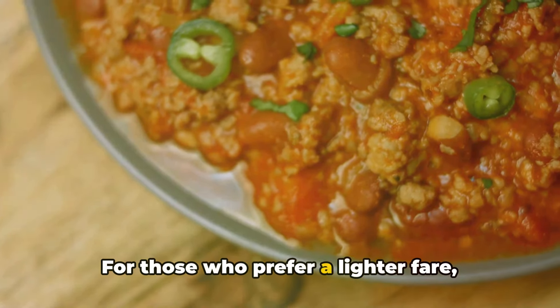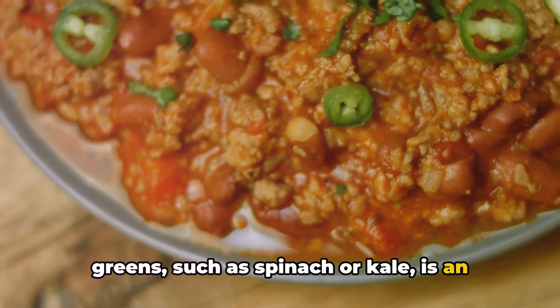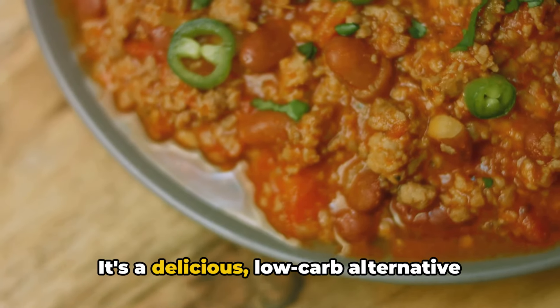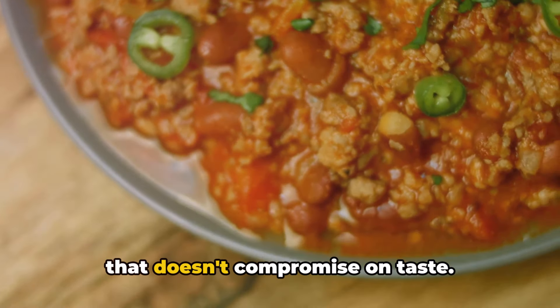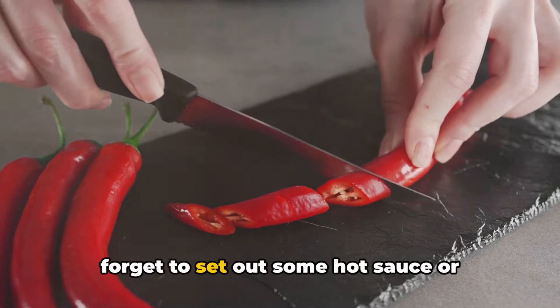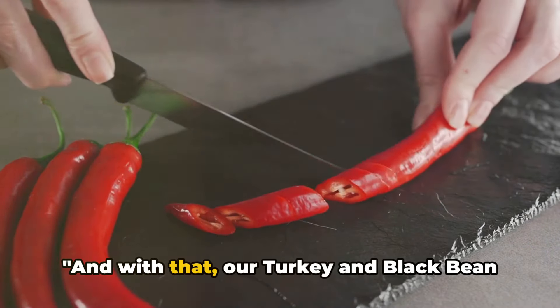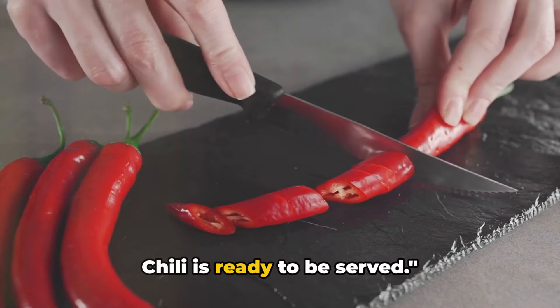For those who prefer a lighter fare, serving this chili over a bed of fresh greens, such as spinach or kale, is an excellent option — a delicious, low-carb alternative that doesn't compromise on taste. And for our spice lovers out there, don't forget to set out some hot sauce or chopped jalapeños for an added kick. And with that, our turkey and black bean chili is ready to be served.